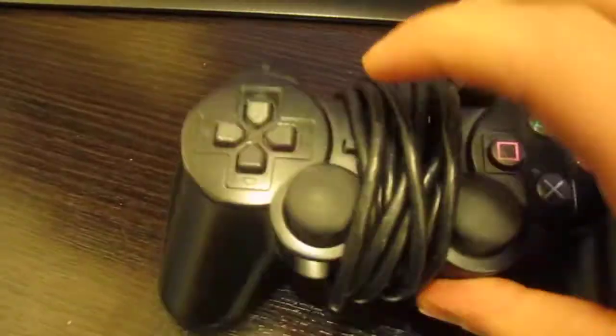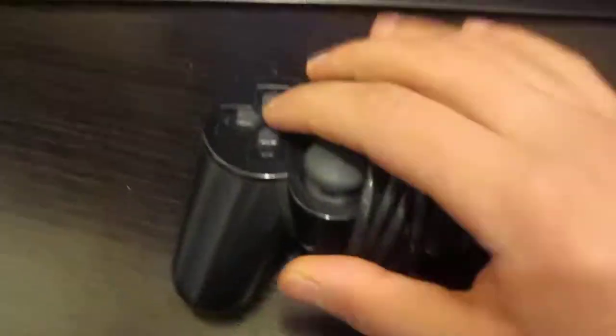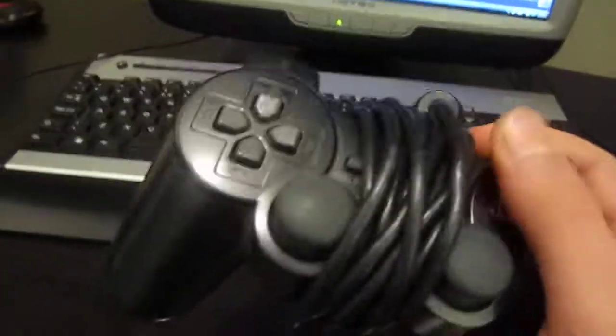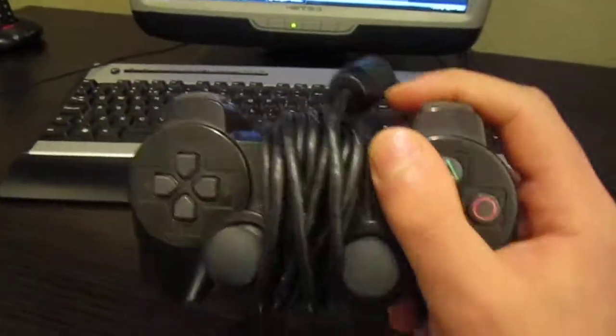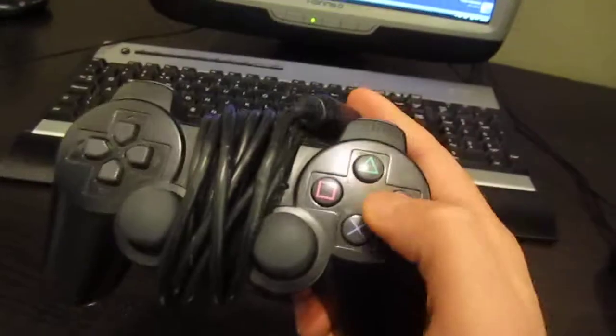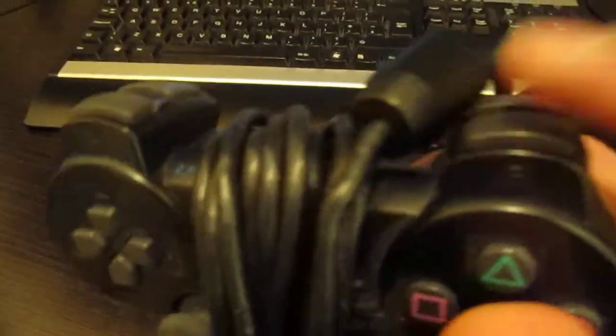I've wrapped the wiring around, but basically under this one you've got the select button there, the start button there, the analogue button there, and the directional buttons. It feels great to use. It's light, not clunky — light and swift. It feels very swift. It's great to hold, very good for playing all types of games. Triggers — right trigger, left trigger, R1 button, L1 button.